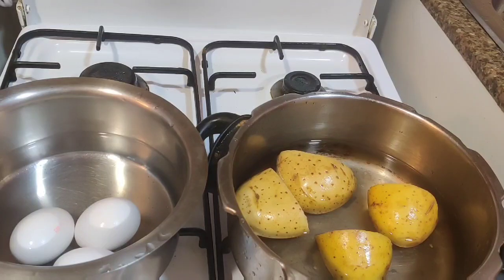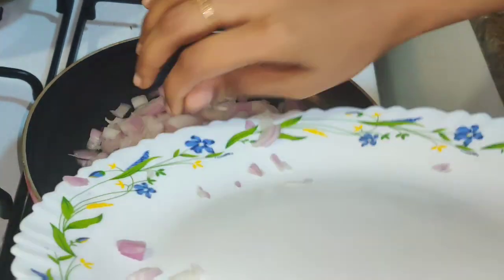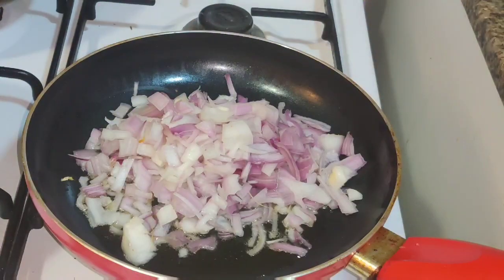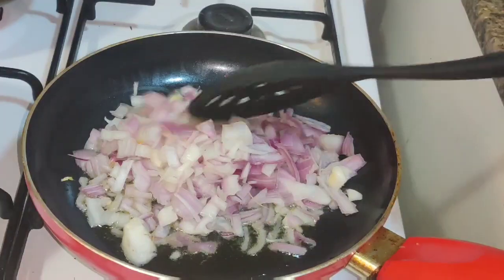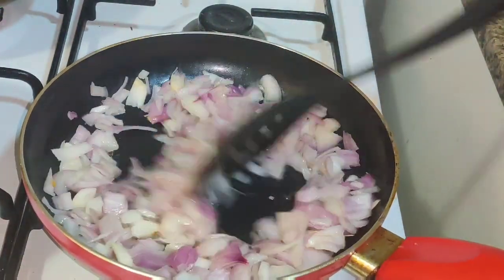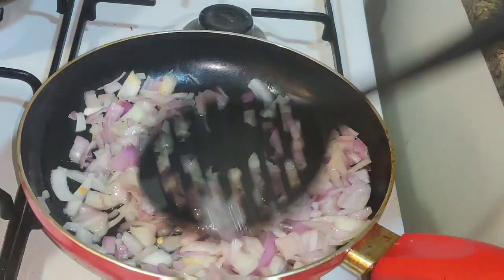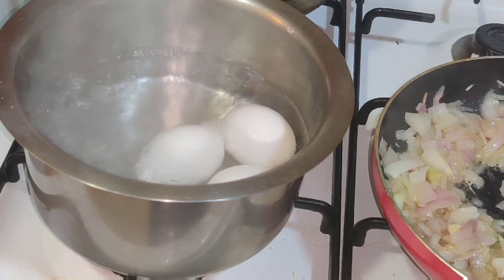Now we are going to boil it. We will boil it in a pan. Add a medium sized onion and now add a flame.